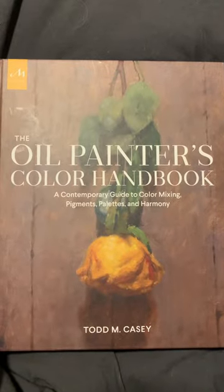Hi! I'm going to teach you how to create a nine-step value scale from Todd M. Casey's Oil Painter's Color Handbook.